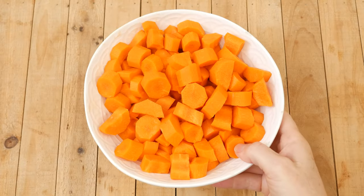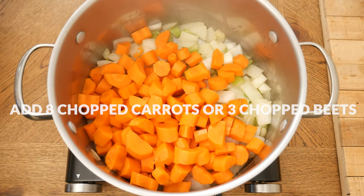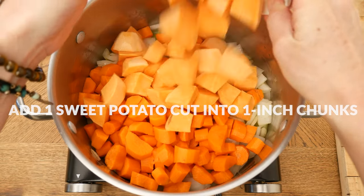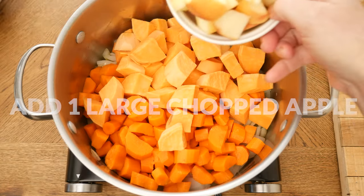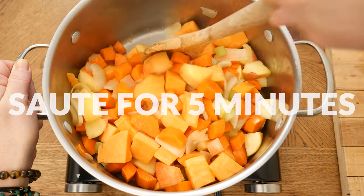Next, add in eight chopped up carrots or three chopped up beets, one sweet potato chopped up into about one inch chunks or two Yukon potatoes, and one large chopped up apple. Sauté up for another five minutes to bring out the flavors.